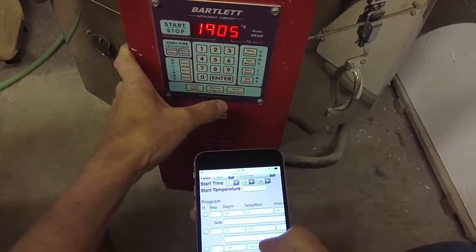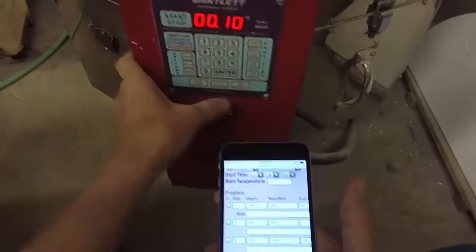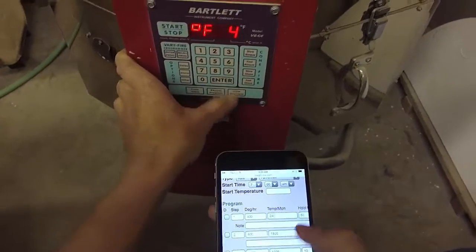I'm going to go to 1905 and hold it for 10 minutes — that's correct. You'll notice I just press enter when the numbers are already right. For the last ramp, it's 108 degrees an hour down to 1805.